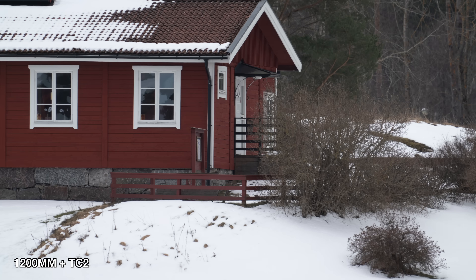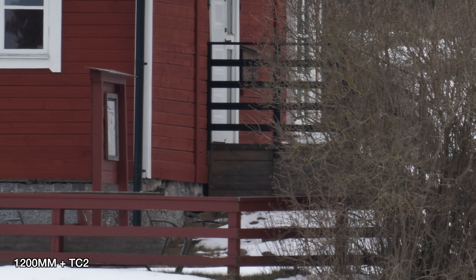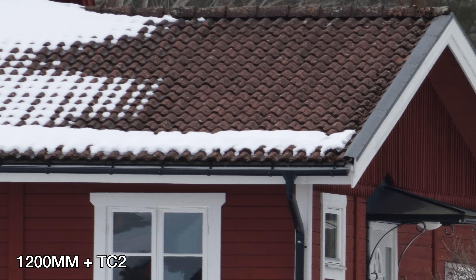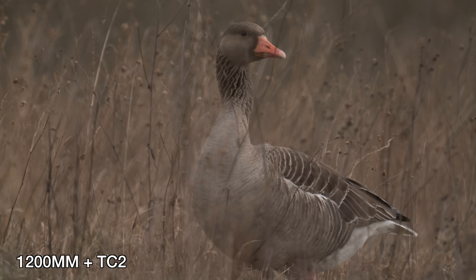Now let's talk about what you're probably most interested in: image quality. I'm going to call the teleconverter TC2 for short. This photo was taken at 1200mm with the TC2 at f13 with the 200-600 lens, and as you can probably see the image turns out pretty soft — we don't get that typical contrasty and sharp image we're used to with Sony lenses. This photo is taken without the teleconverter at 600mm and cropped in to 1200mm, and as you can tell we have more detail and contrast. Sure, we have far fewer pixels than with the teleconverter photo, but we can clearly tell a difference in the details. With today's AI upscaling tools this isn't a big problem when photos are sharp from the beginning.